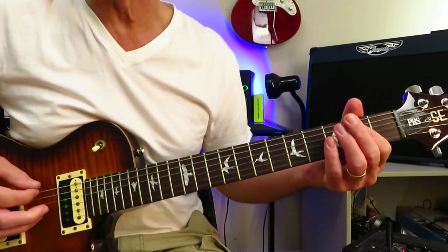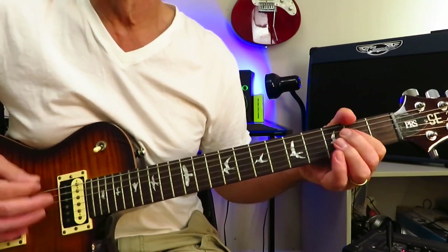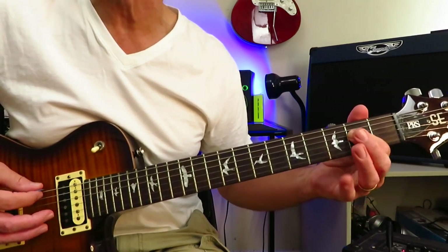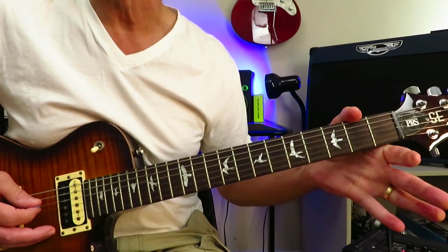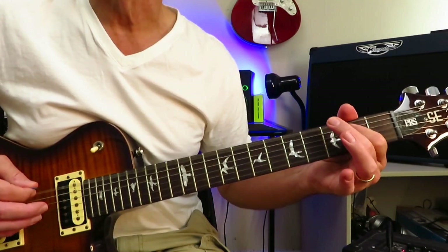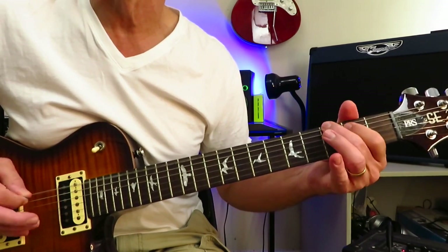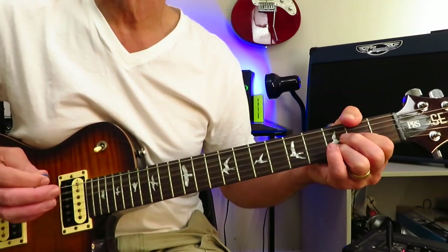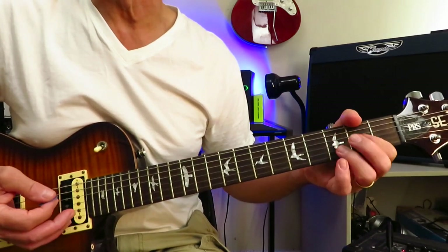That's what Brad is doing. What Joe is doing is this — starting with a palm-muted open E, then going to the second fret of the D and pulling off to open, grabbing the second fret of the A, then back to open D, back to the second fret of the A, third fret of the low E, pull it off to open. That's the progression — repeat three times.